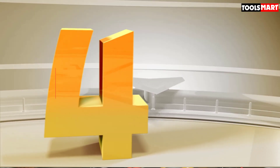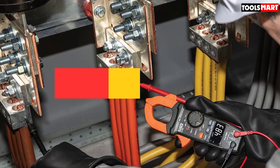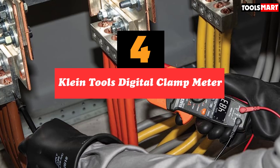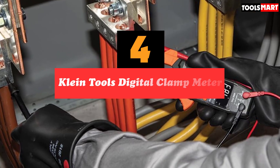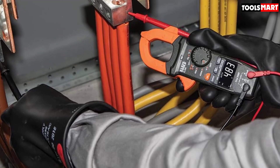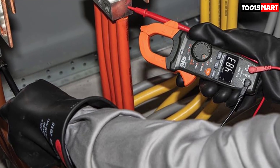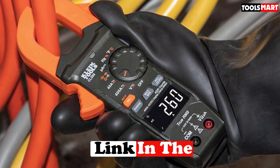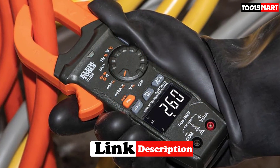Up next in fourth place is the Klein Tools Digital Clamp Meter. With its hands-free clamp design, this high-quality multimeter measures voltage, resistance, frequency, temperature, continuity, and more. To ensure accurate readings every time, the device uses TRM's true root mean squared measurement technology.